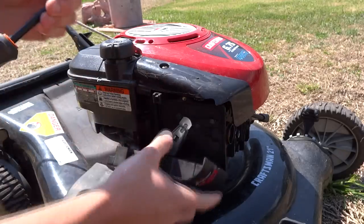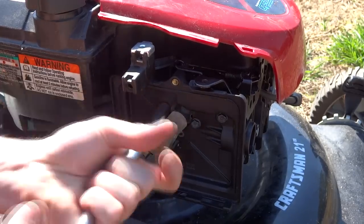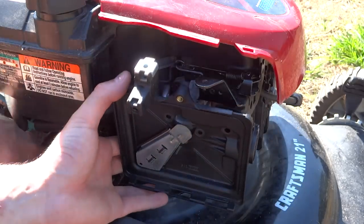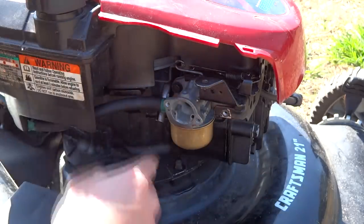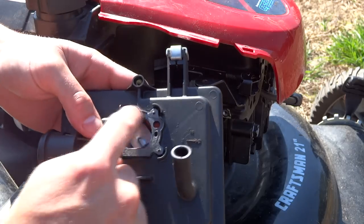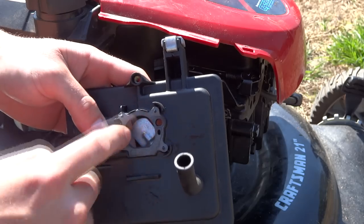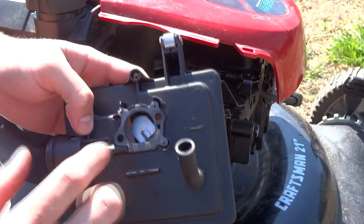I already pulled the filter. We're going to go ahead and take these three 5/16th bolts off. Now that we've got the bolts out, we're just going to pull them out — behind here is just a rubber little hose. You just pull forward and the rubber hose comes off. Usually right here is a bad gasket — they crack right here and right here. I'll put the part number and the actual name of the gasket in the description below.